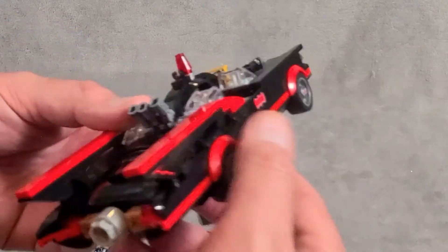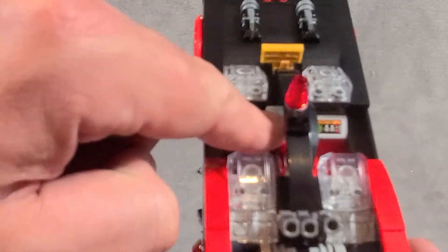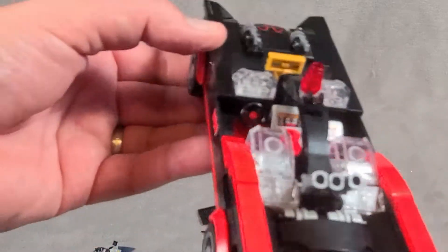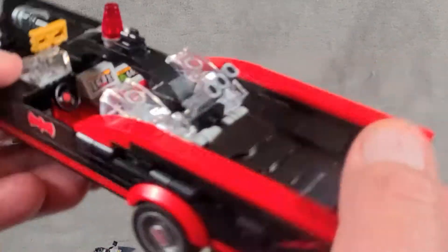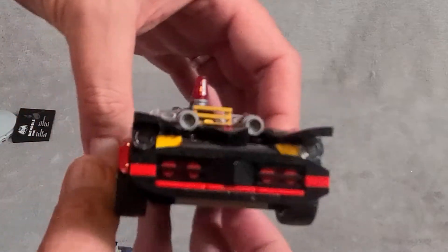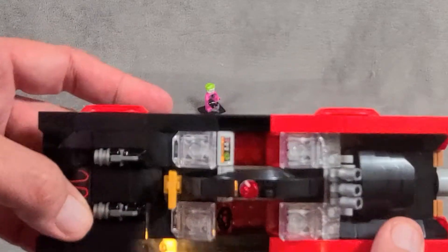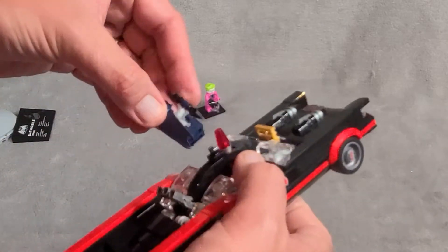There are a couple of play features in here. The middle console — hard to see — it says 'Rockets,' that one says 'Monitor,' and of course you have the Batphone in there in case he needs to make a call. We also have some rocket launchers in the back, although they don't fire, and shooters in the front. Overall, I love the dark black look with that red — just the hot rod feel, almost looks like the Monster Mobile.